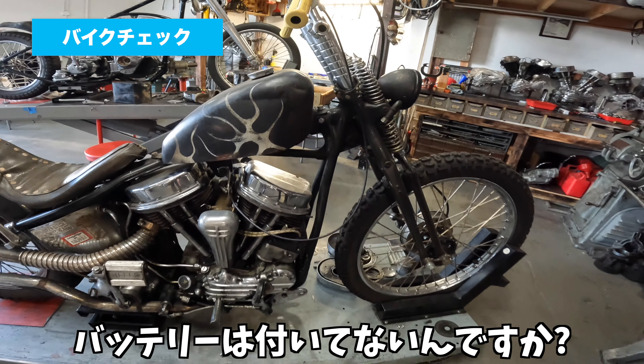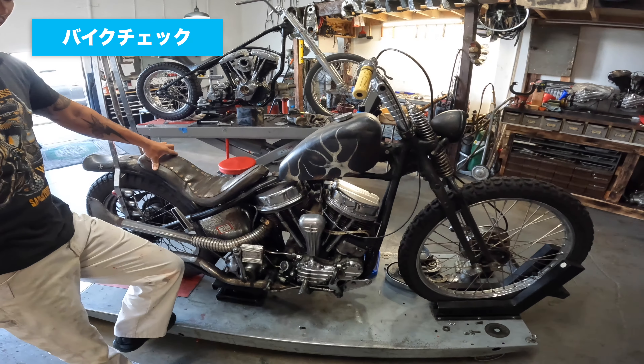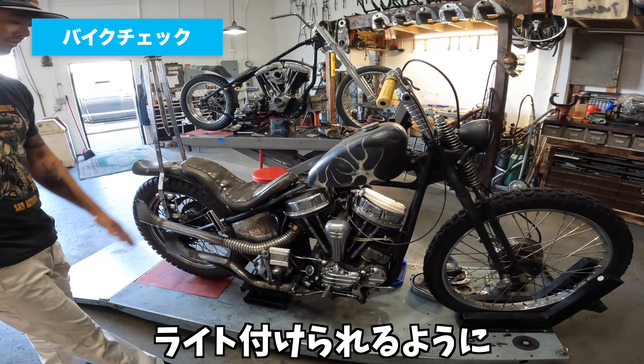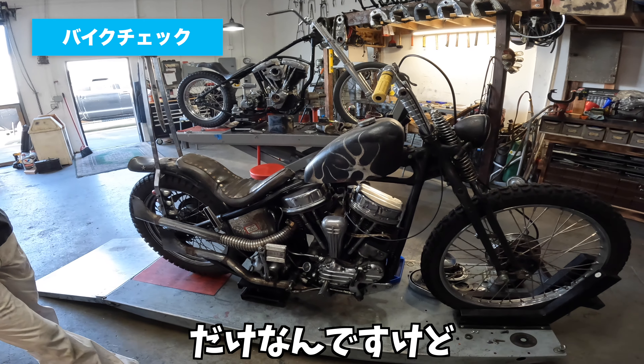調子が全然いいですね。マグが付いている場合はバッテリーは付いていないんですか？一応付けたんですけど、使う必要はないです。夜を走ったりとか、止まっちゃった時にライトを付けられるように、単にバッテリーを乗せただけなんですけど、全然いらないです。